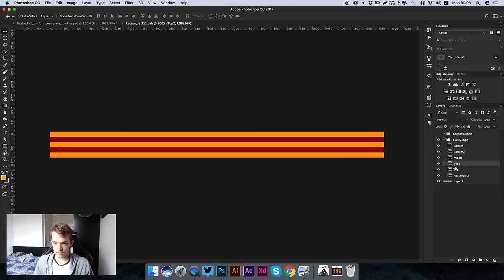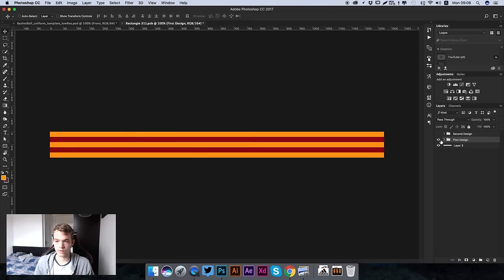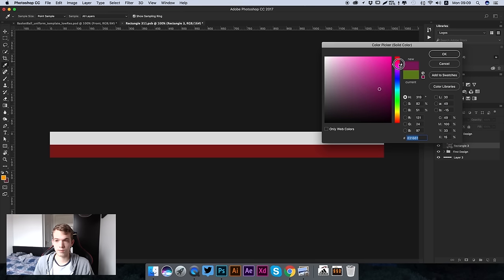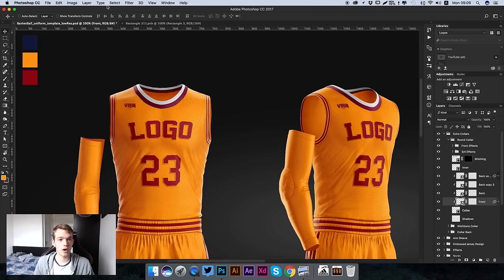We have multiple presets here - a first design with four stripes and a second design with only two stripes. If you wanted to use the second design, open it up and you can change the color of each line. For example, double click on the green and change it to a red or maroon color. Press OK, then press Command S to save the layer, and when we go back to our original template you can see it has updated.